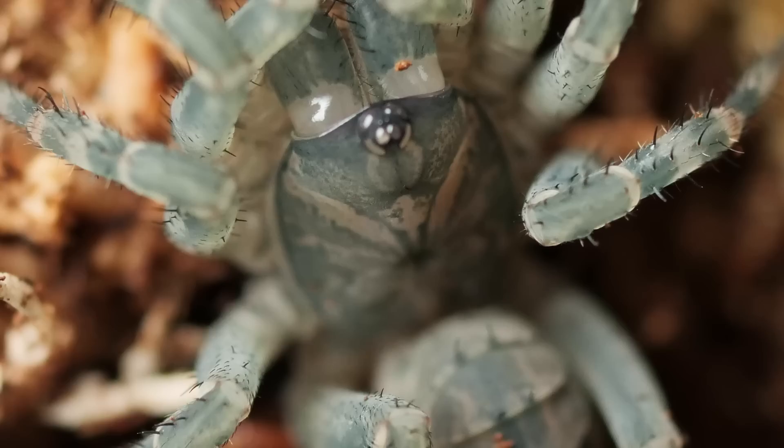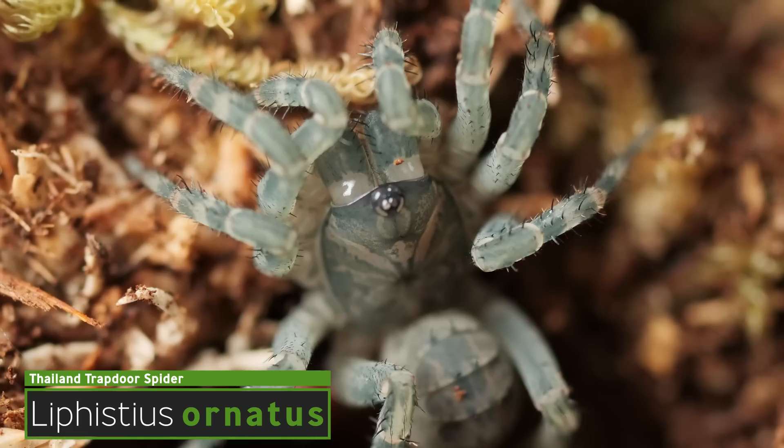The one we're going to start off with is the smallest one I currently have — at least I think it's the smallest. It's kind of hard to tell because they're trapdoor spiders; they spend all their time hidden down in their burrow. This is the Laphisteus ornatus. It's endemic to the jungles of Thailand, so obviously it's a little more moisture dependent and I'm going to be keeping it on some damp substrate. Being a trapdoor spider, they definitely require a lot more depth than pretty much anything else. They don't do a whole lot of wandering outside of their burrow — in fact, I think maybe on one occasion I've ever seen it outside. The majority of its time is spent deep down inside, just waiting for something to cross its path so it can pop out and grab it.